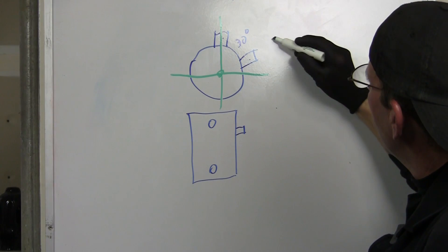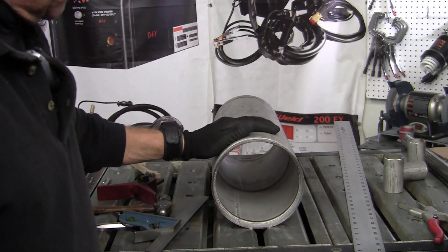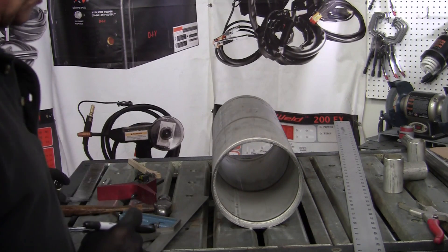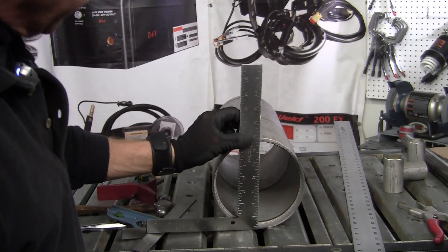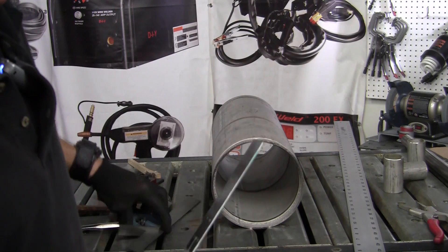Okay, that's your 90 degrees — this is how we're going to start our layout. Get it on a nice sturdy spot on the table so it's not going to rock and roll on you. There are a couple of different ways to lay it out: you can use a framing square, set it on the table, and try to find your center, but that's not always the best approach.